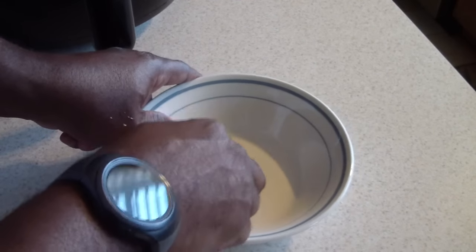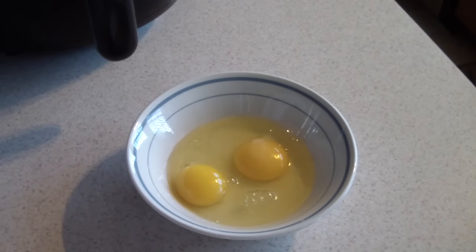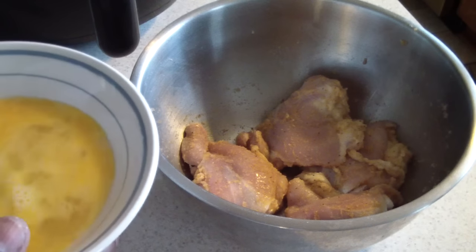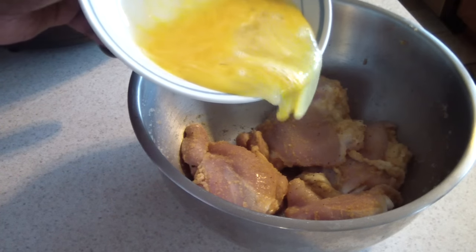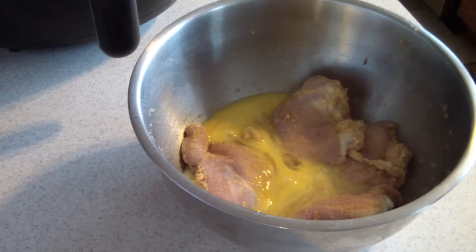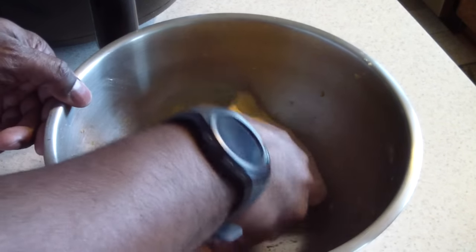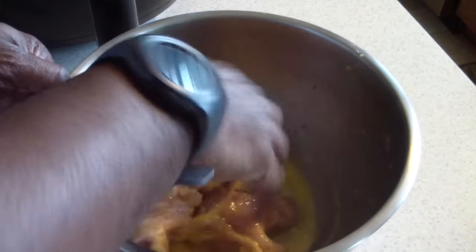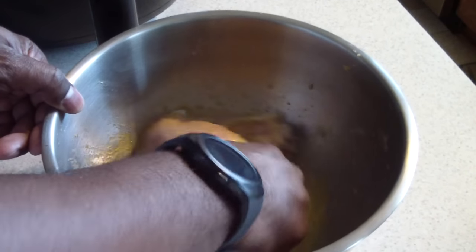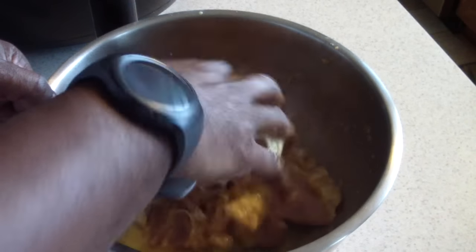Now I'm going to crack two eggs and pour them right into this mix, and we're just going to mix it up to make sure all of it gets coated.